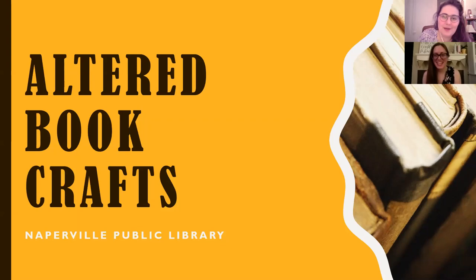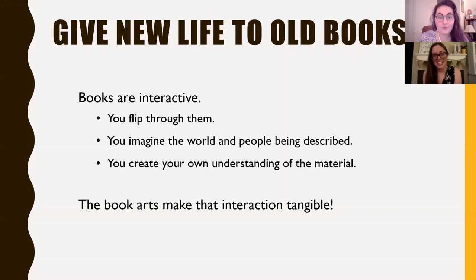Hi, I'm Eva and I'm Sarah, and we work at the Naperville Public Library. Today we're talking about altered book crafts. Rather than walking you through one complete project, we're going to show you a couple different techniques you can do at home depending on the supplies you have available. Book arts make that interaction tangible because you change the book.